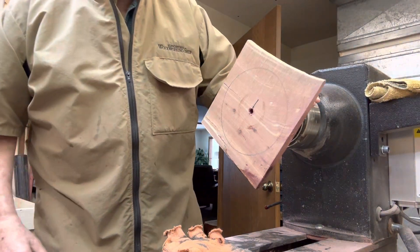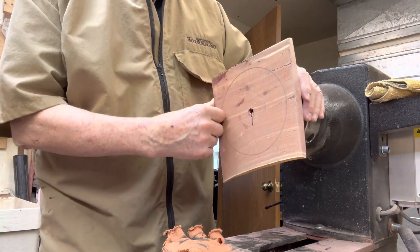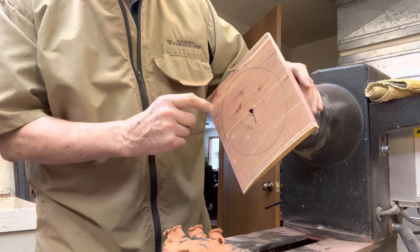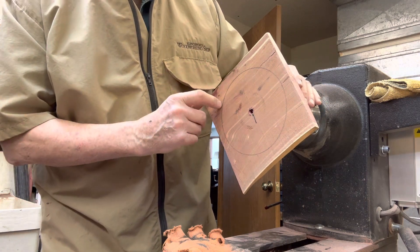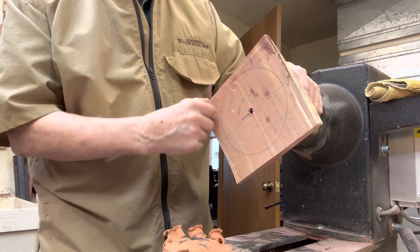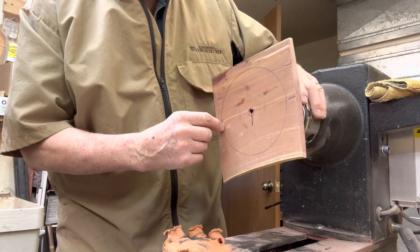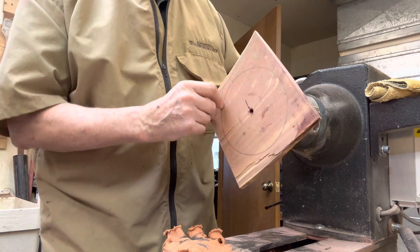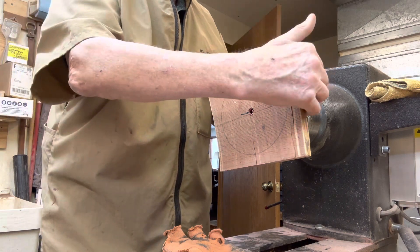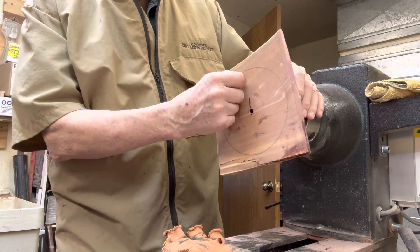Howdy folks, we're back again working on this cedar bowl. It's going pretty fast. When I turned it around and put it in the chuck this way, I found a pretty severe split over here, so I super glued it and let it set about 20 minutes. Now we're going to come back, and you can see I put a line around here. I did that by eye, looking down and seeing where the bowl begins underneath and where I want the bowl to start on the top side, so I'll be staying on the inside of that line.